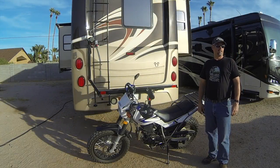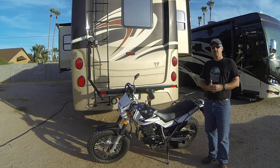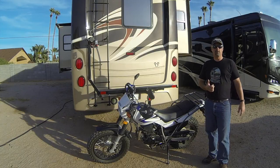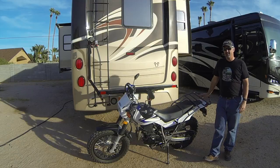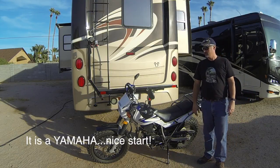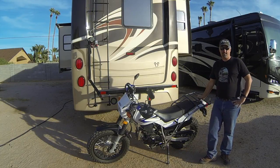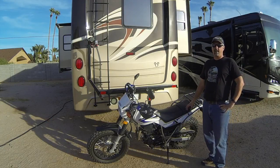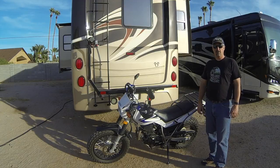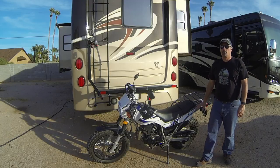Hi, this is Kurt from The Cool Odyssey, coming to you today from our mooch docking spot here in Arizona, to talk about a new addition to our fleet. We have here a 2009 Honda TW 200 - the newest addition to our travel. I decided I'd like to have a trail bike; I kind of miss having quads and side-by-sides from when we were in our sticks and bricks, so having a trail bike will give me a chance to get out and explore the trails.